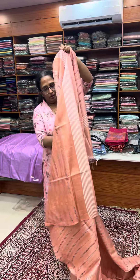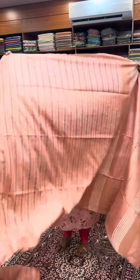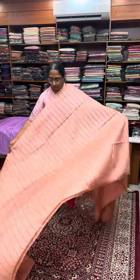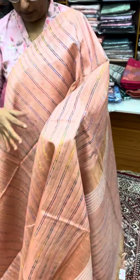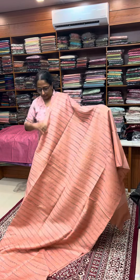This is the flesh tone. That is a nice piece. We have a multi-color thread weaving and a sequence of thread weaving. We have a blouse in this. This is the 1280 range.